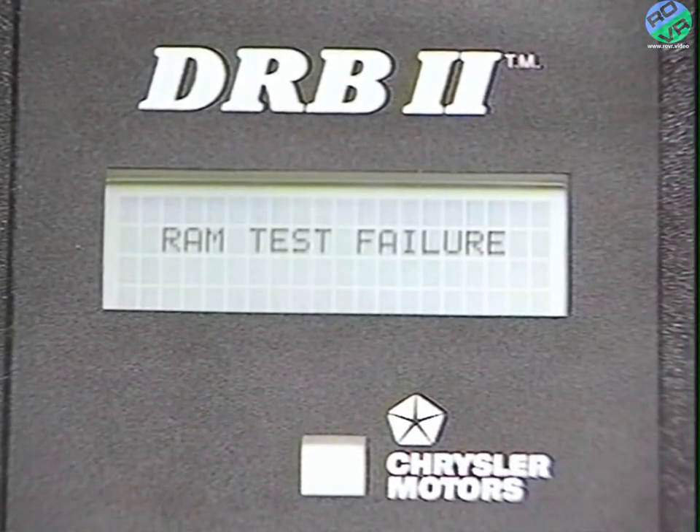But what happens if there's a system error? If a problem is discovered during the self-test, one of eight error screens will be displayed. These include a RAM test failure in the DRB2.